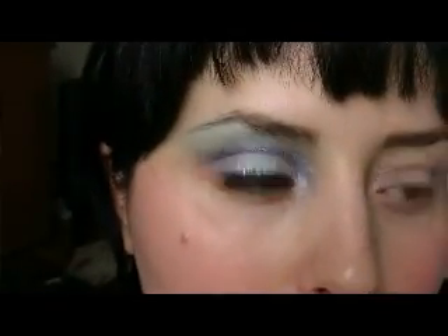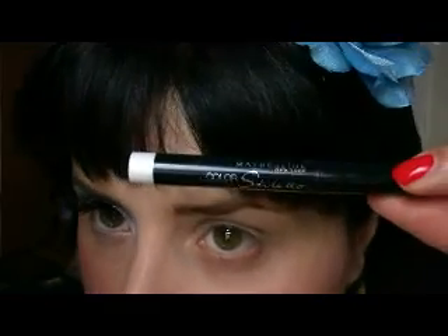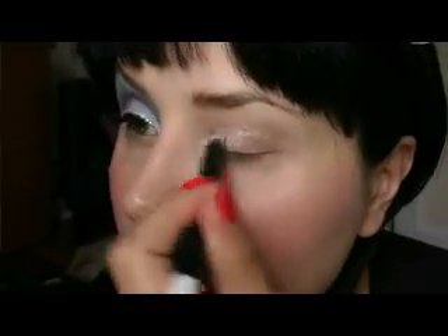I'm going to start immediately. I already put on my base and I use the Lemonade from Benefit. Now I'm going to take the Stiletto cream eyeshadow from Maybelline and apply it here.